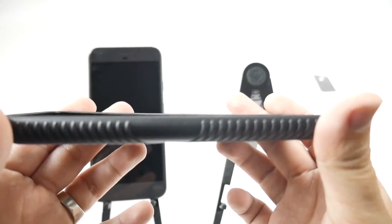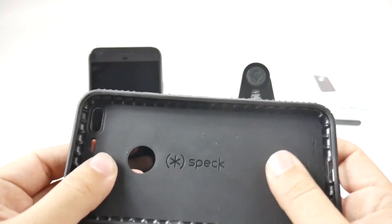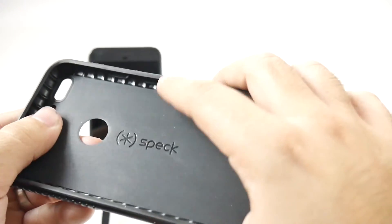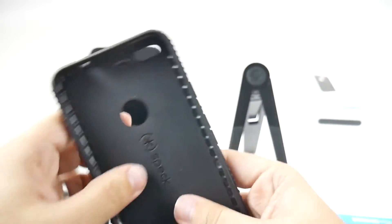It really is a pretty good thinner design. Nice hard shell-like inside, and it is a two-tone, so you have this tone and you have this one behind it.